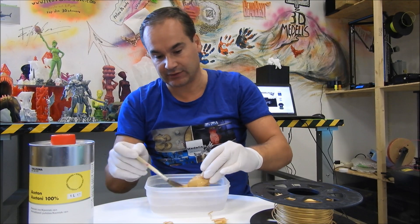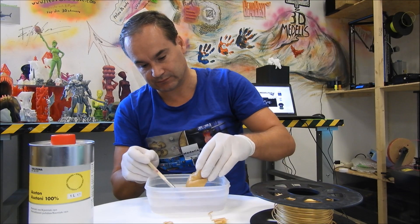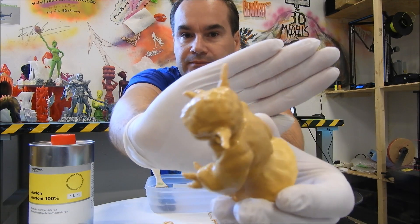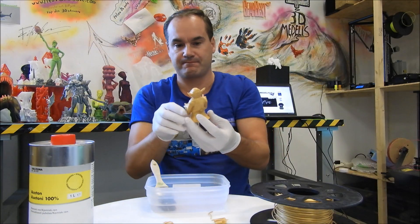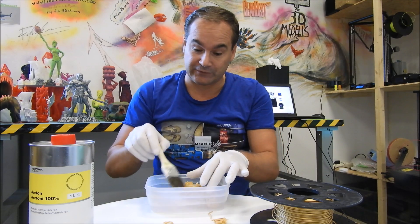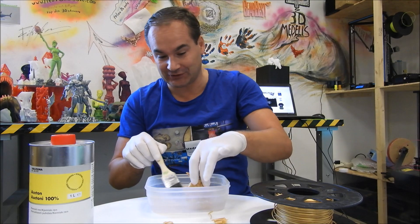Yeah, you can see directly. Look. This trick makes your prints much more beautiful. No sanding — that's what I like about it. Just use acetone.